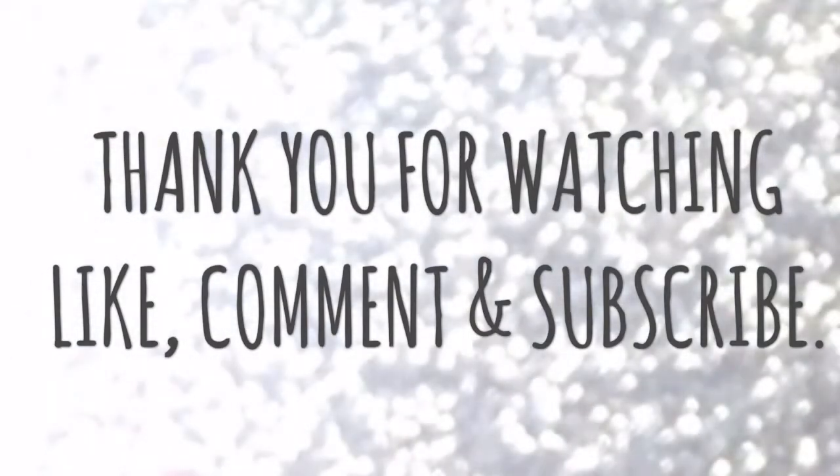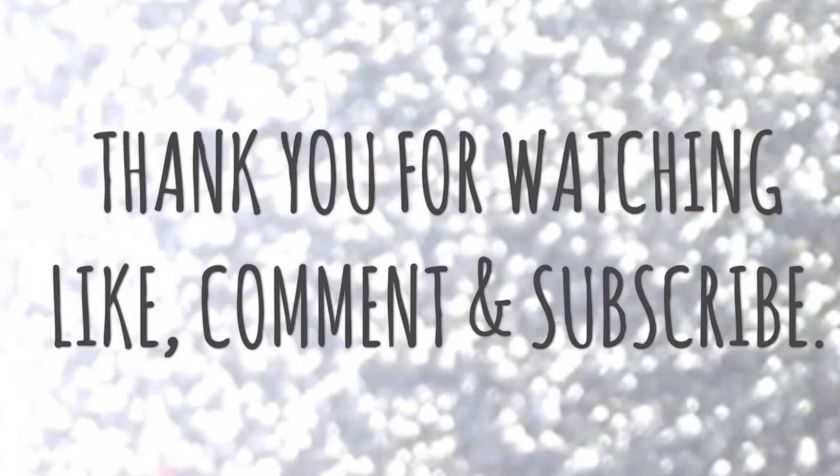If you liked the video, please do like, comment, and subscribe if you haven't yet — it would mean a lot to me. Thank you for watching! Bye bye, take care!